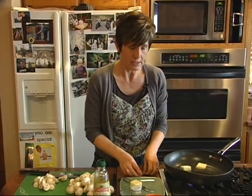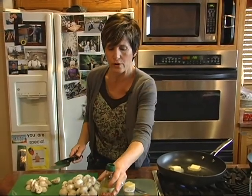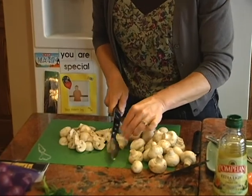One thing I didn't add to my onions — a bay leaf — I'll go ahead and throw that in. And then I'm just going to quarter or half a bunch of mushrooms, and add that to the pan, and then we'll season those as well.